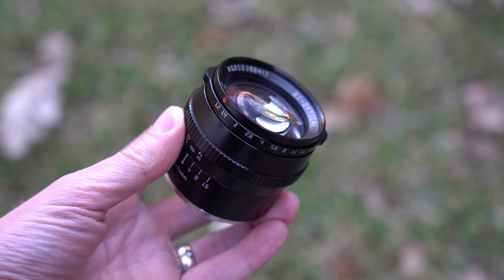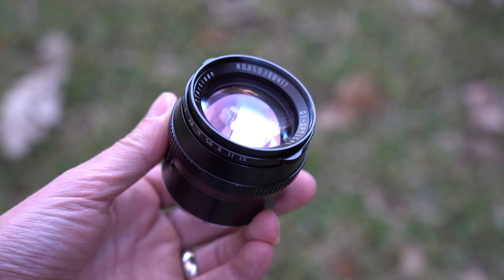I wouldn't say go out there and replace all of your other portrait lenses. If you have something like the Sigma 60mm f2.8 or the Sigma 56mm f1.4, or even the Sony 50mm f1.8, those are going to be better performers with autofocus and better optics. But this is an excellent lens if you're just starting to build up your collection or want to step into manual lenses — an excellent first manual lens to pick up. Links are in the description below.